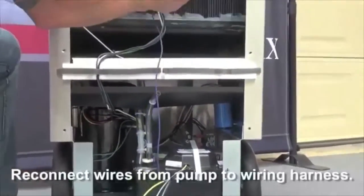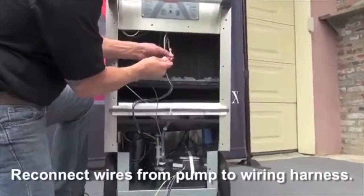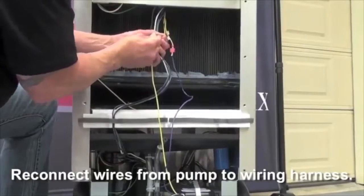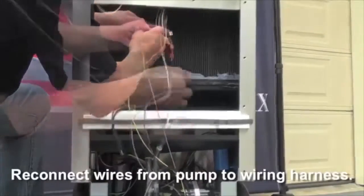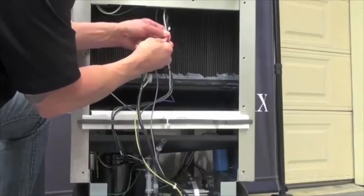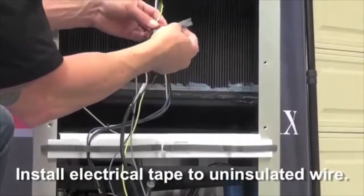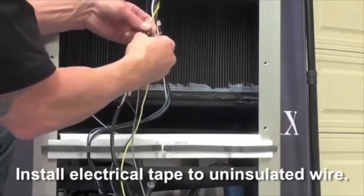Next reconnect the wires from the condensate pump to the unit wiring harness. Then install electrical tape to the wire that is uninsulated on the wiring harness from the dehumidifier to the condensate pump.